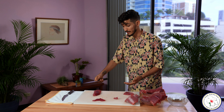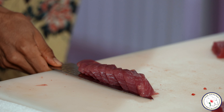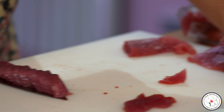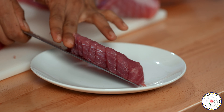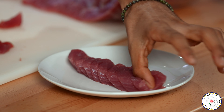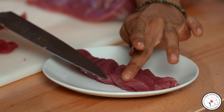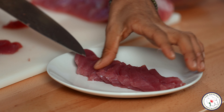From here I just like to slide my knife right underneath the fish. Get our plate here. And you can literally just put it down like that and flatten it out a little bit. And you've got some delicious sashimi there to eat.